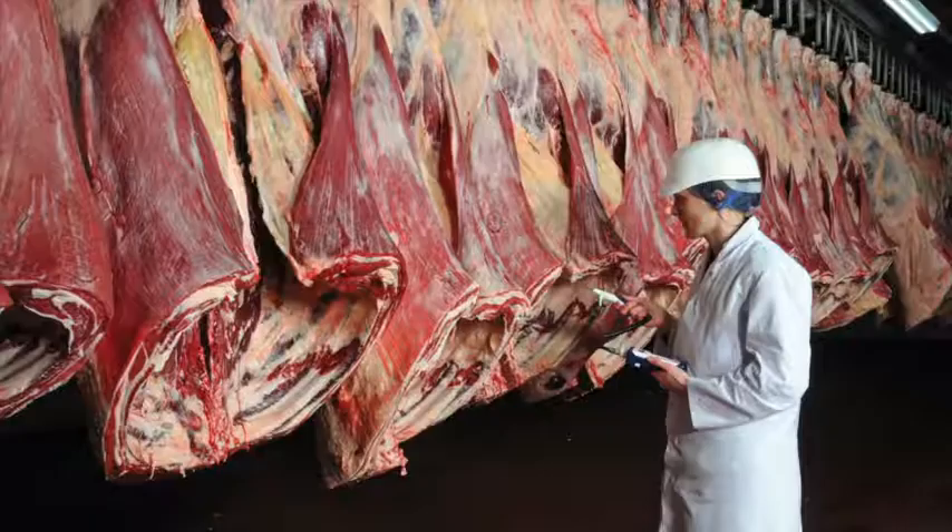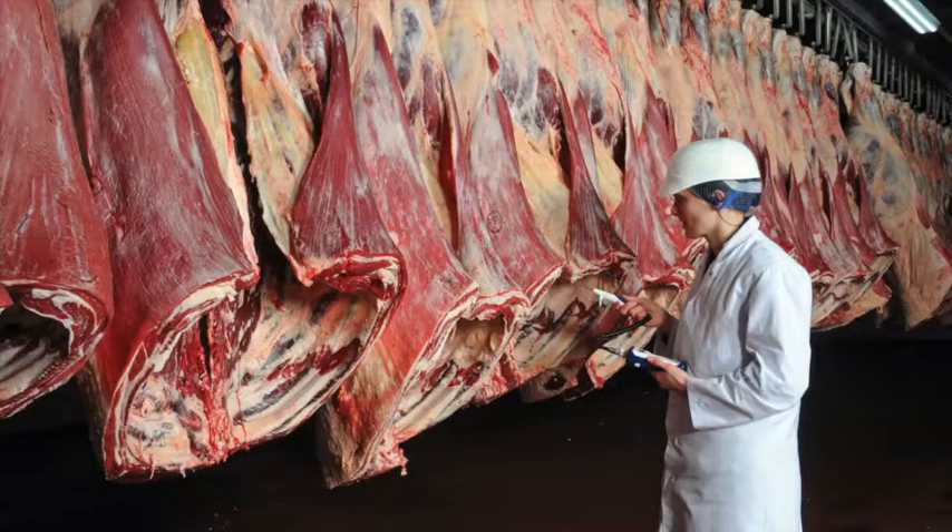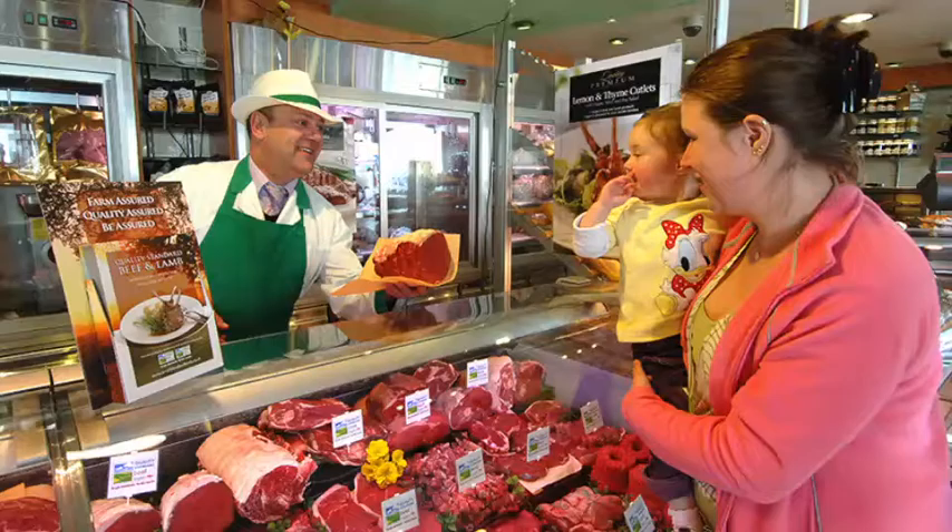Learn about carcass classification and the factors that can affect meat quality. Understand the difference between service and hospitality, and learn how to read your customers.